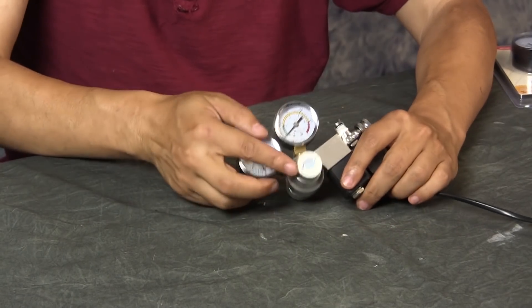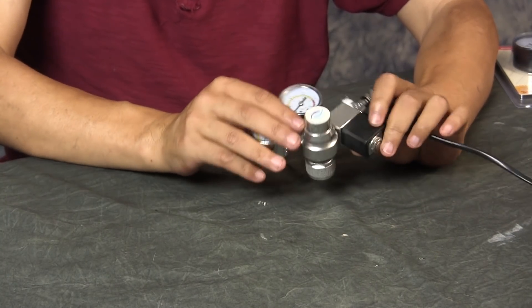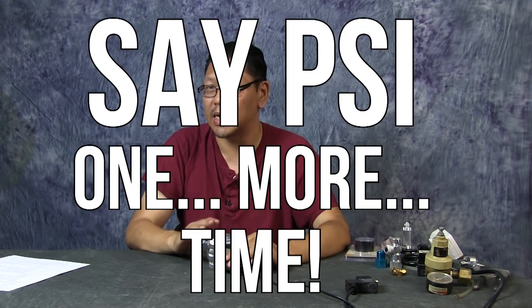Don't go trying to adjust this knob thinking you can change the PSI — you cannot do that. Don't make my mistake, because that's what I did when I first got one of these aquarium CO2 regulators. I thought I could adjust it by moving this, and you can see the wrench marks on this old regulator. It's already set for more than enough PSI — it should be about 15 to 30 PSI coming out, which is more than enough for CO2 for aquariums.